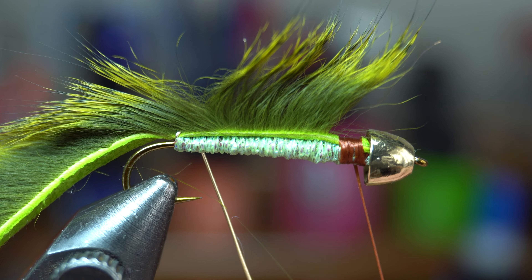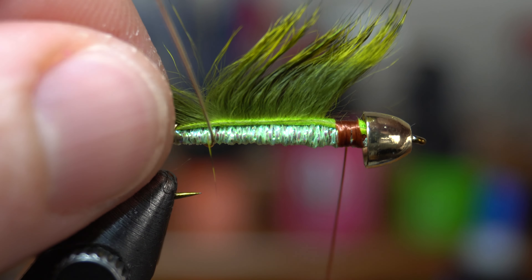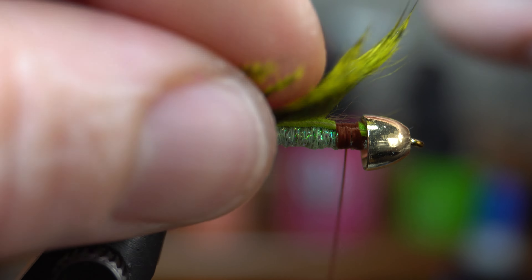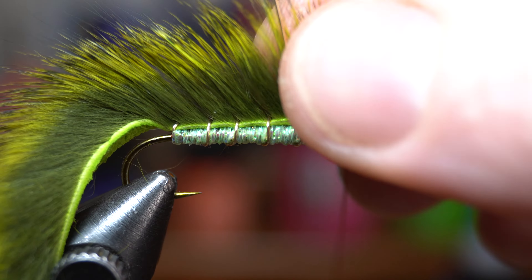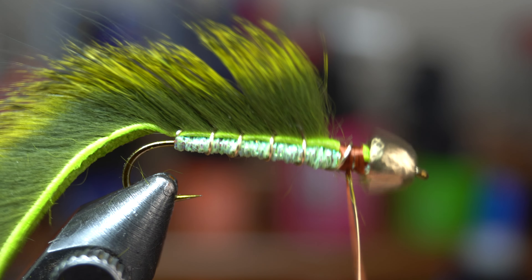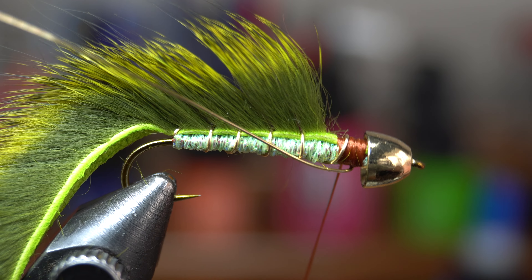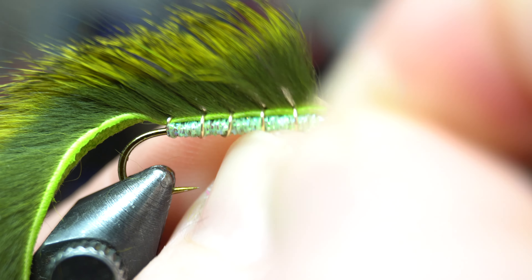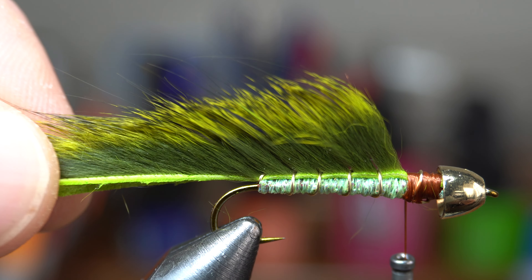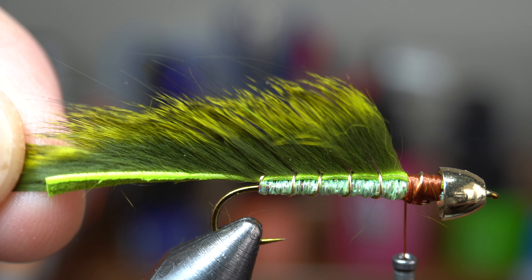Then separate out a section of fur right behind the base of the hook. Do your best to wrap the wire through that split section of fur, trying to trap as little fiber as you can. Then make a spiral wrap up and separate the fibers again to allow you to wrap through them with the wire. Keep doing this up the hook shank, trying to make even wraps up the shank. Once you reach the head, capture the wire with a couple of wraps and then pull the wire rearward and wrap over it there as well — this will ensure that the wire will not pull out or loosen.